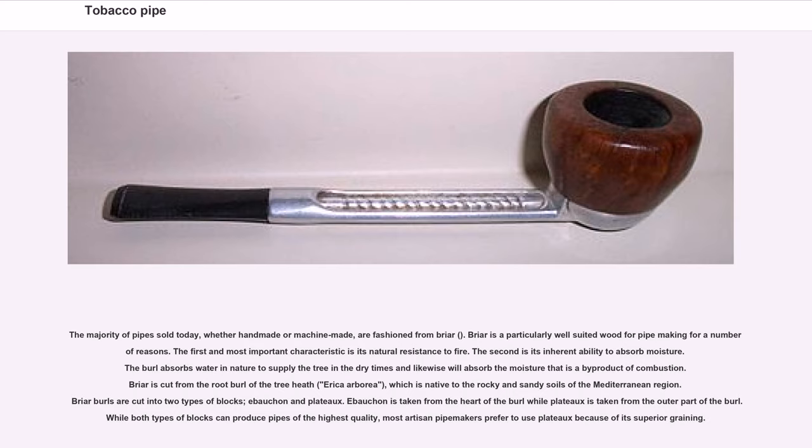Briar is cut from the root burl of the tree heath, erica arborea, which is native to the rocky and sandy soils of the Mediterranean region. Briar burls are cut into two types of blocks: ibachon and plateaus. Ibachon is taken from the heart of the burl while plateaus is taken from the outer part. While both types can produce pipes of the highest quality, most artisan pipe makers prefer plateaus because of its superior graining.